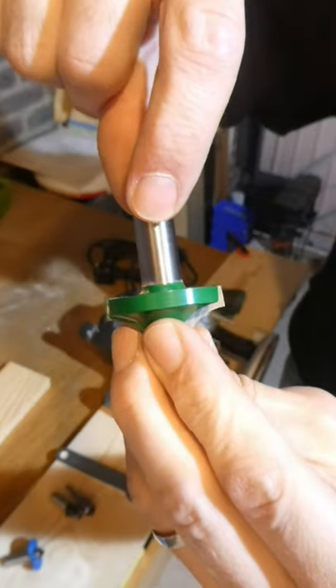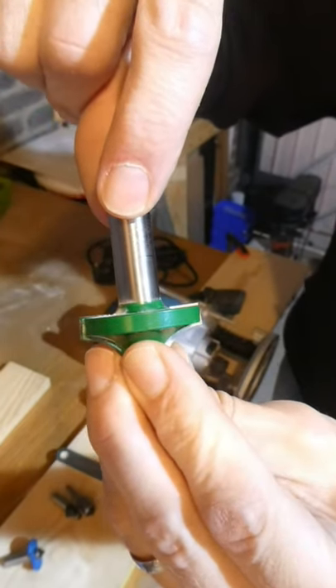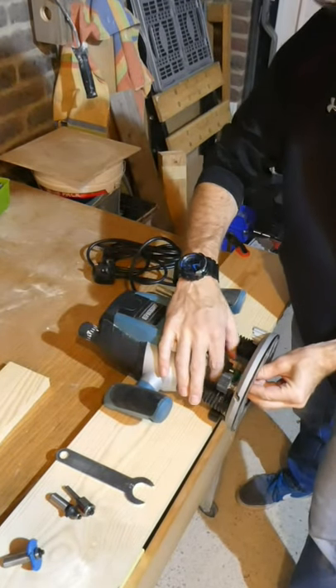Some router bits have bearings and some don't. The router bit should indicate a minimum depth that the shank should go into the collet. Using the appropriate collet, we'll put our cutter into the router.